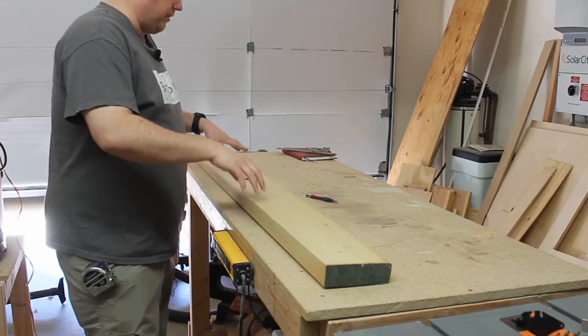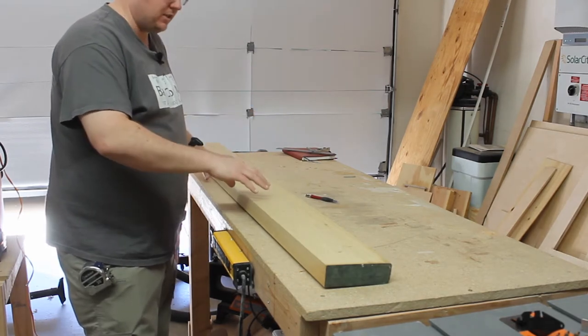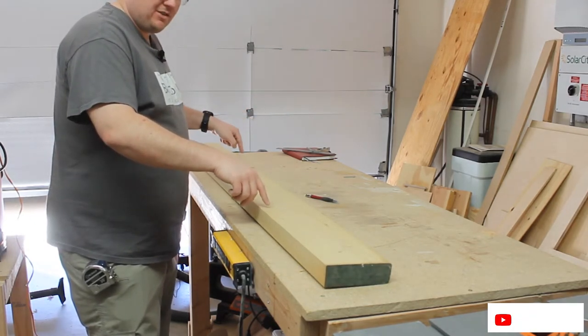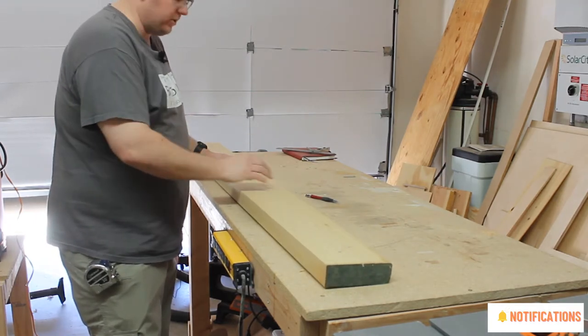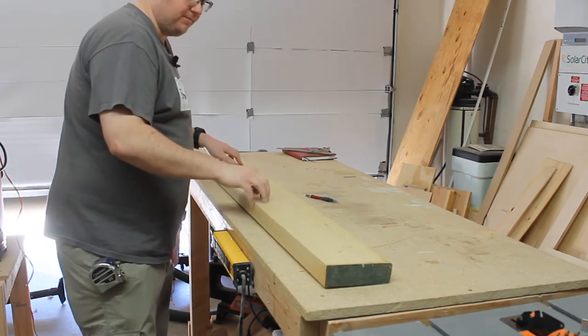I'm going to be making this shelf out of some poplar because I'm planning on painting it to try to match it to my son's bed. This poplar I had left over from a project about a year ago. It's been sitting in the garage but it's got a little bit of a twist or warp to it, so I'm going to cut it down a little oversize — a little over three feet — and run it through my planer to get it as flat as possible.